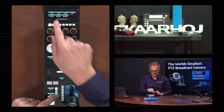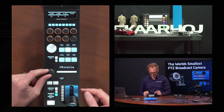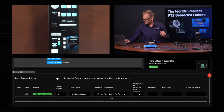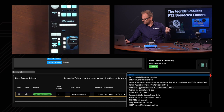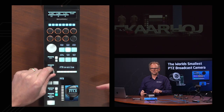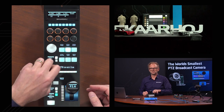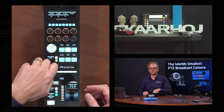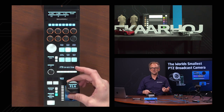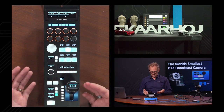We also have a shift layer: holding the shift key on the RCP gives access to offset parameters and pedestal. The pedestal is also broken out in the configuration — we need to add the profile called 'DreamChip Atom One Mini Iris and Master Black Controls.' Adding those gives us pedestal adjustment, iris control on the joystick with level indication, and Master Black control. Finer steps are available for Master Black as well. The ring on the joystick controls the Master Black, as shown in the picture.